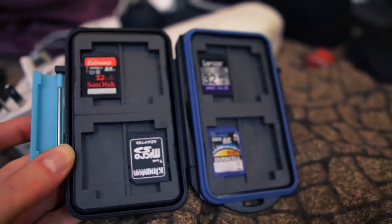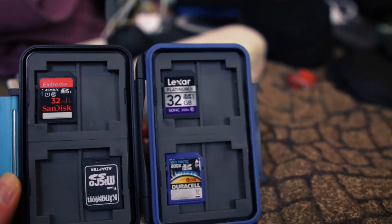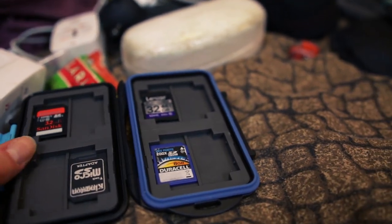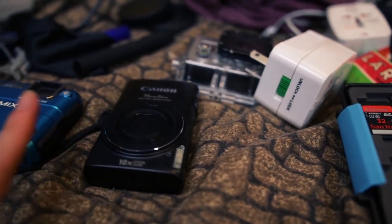These are all my SD cards that I'm taking with me, aside from the one that's currently in this camera, which is also a 32. And these will be going in these two cameras there, plus I already have a card that's a 32 as well in my GoPro.